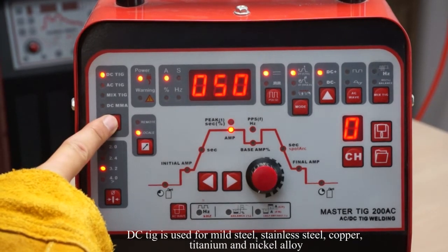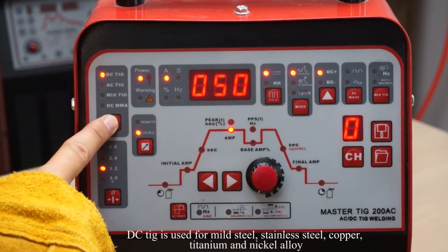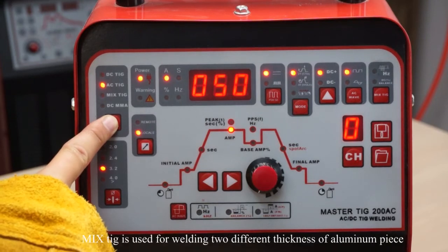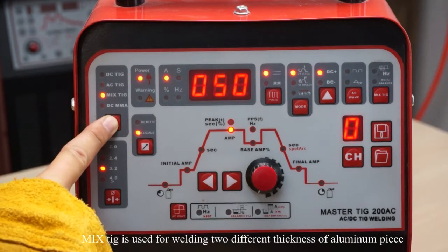DC TIG is used for mild steel, stainless steel, copper, titanium, and nickel alloy. AC TIG is typically used for welding aluminum and similar alloys. Mixed TIG is used for welding two different thicknesses of workpiece.